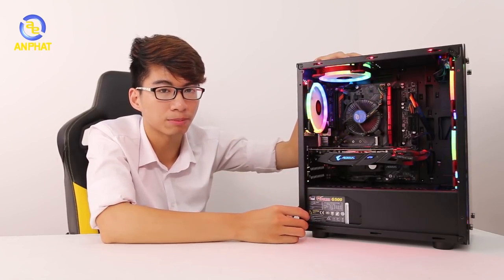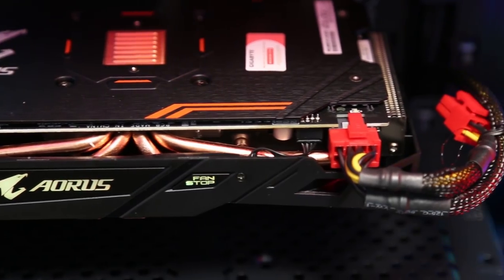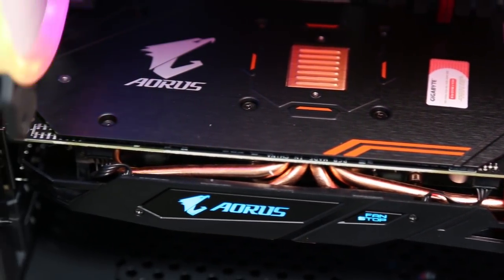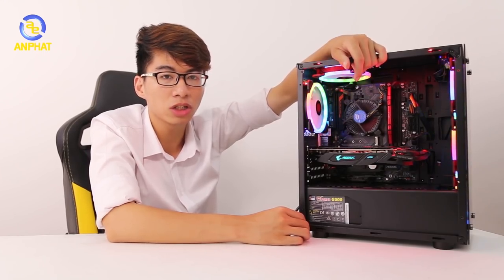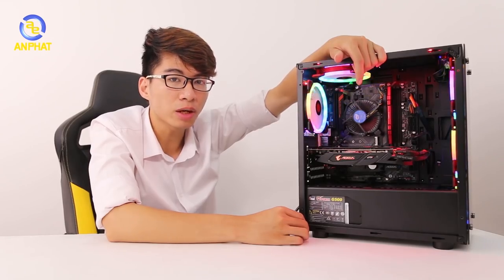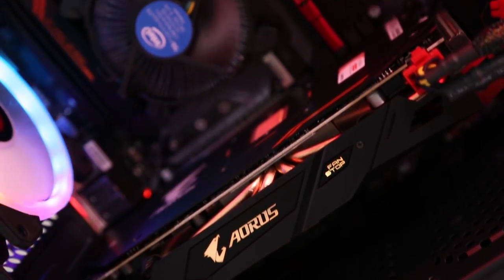Linh kiện cuối cùng mình muốn giới thiệu đó chính là card màn hình Radeon RX 580 đến từ Aorus — một trong những card hàng hiếm hiện nay khi gần như đã ngừng sản xuất. Tại An Phát vẫn còn một số lượng hạn chế, vừa bán theo bộ pickup vừa có thể mua lẻ. Với RX 580 chúng ta sẽ có đến 8GB VRAM, tương đương với bộ nhớ VRAM của GTX 1080. Còn về hiệu năng, chúng ta sẽ có hiệu năng gần bằng GTX 1060 6GB, nhưng mức giá lại dễ thở hơn rất nhiều — rẻ hơn khoảng gần 3 triệu đồng. Để khẳng định nó ngon bổ rẻ như thế nào, chúng ta sẽ đi vào phần test game.